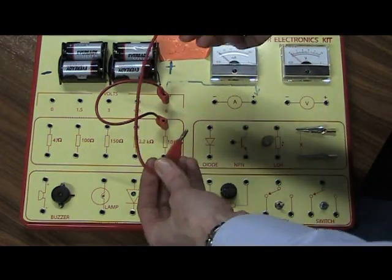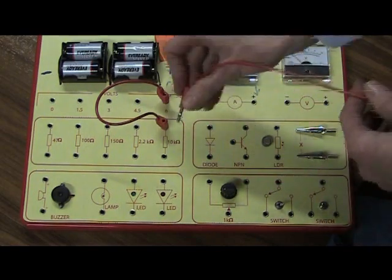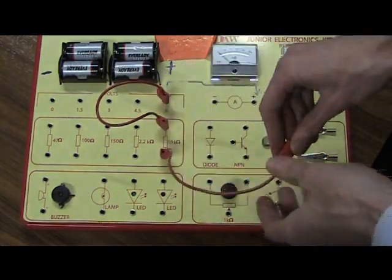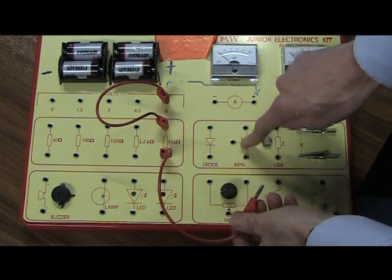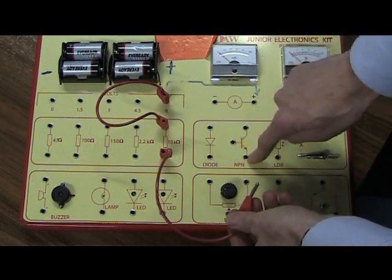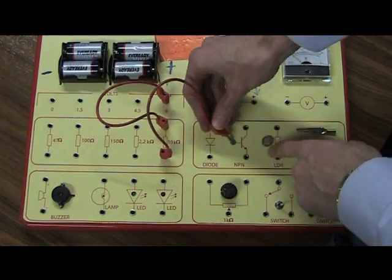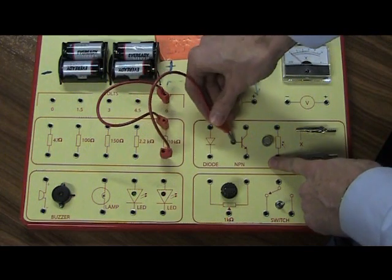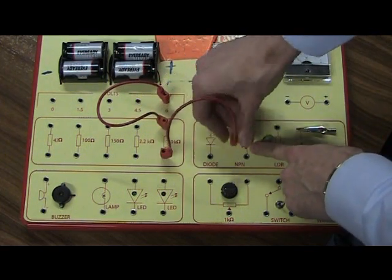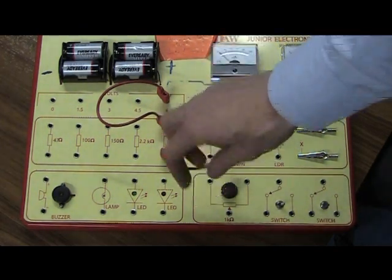Now my second wire is going to go from the other side of this 10 kilohm resistor. You see this component here — it's called a transistor, and there are three pins on the transistor. This wire is going to go to the middle leg of the transistor. That's my second connection — so we've got two connections made.